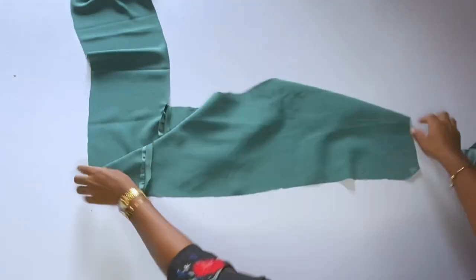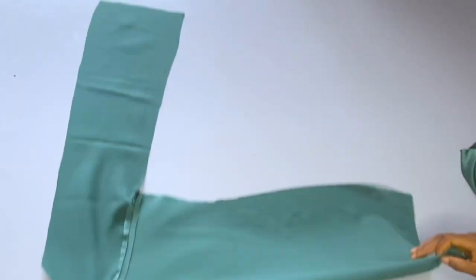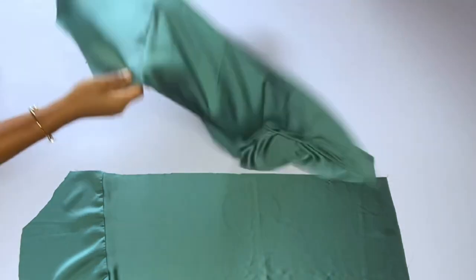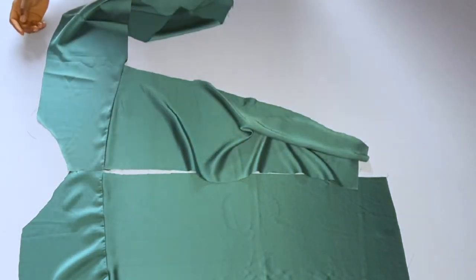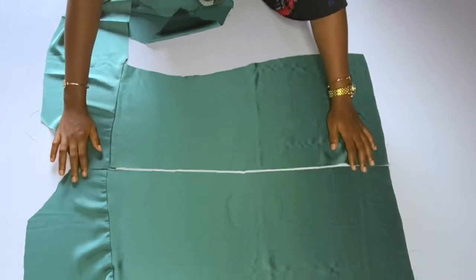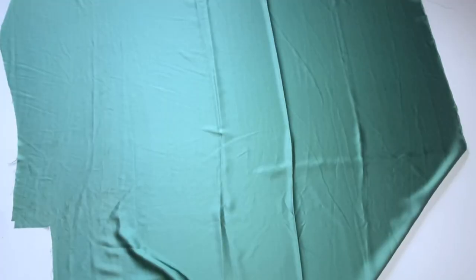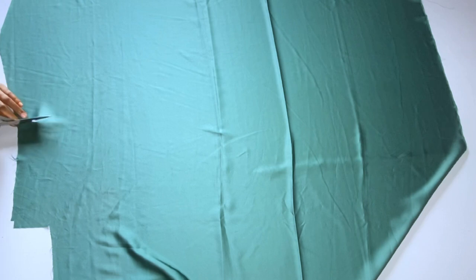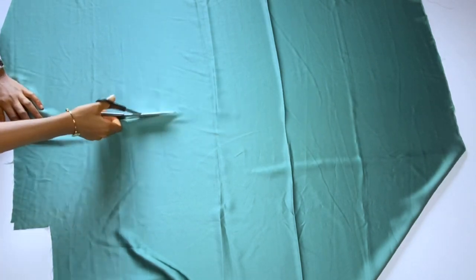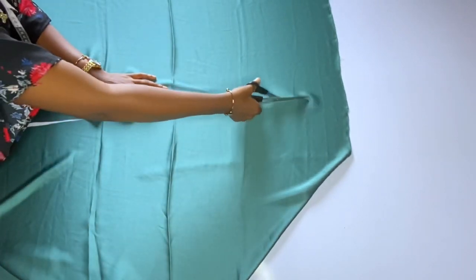I'm done joining the yoke to the back of the dress. If you want to gather it, you do slash and spread — I did not gather this back, but the fabric was stretchy so it looks as if I gathered. This is what we have for the back. Had I wanted the back yoke to be gathered, I would have done slash and spread.